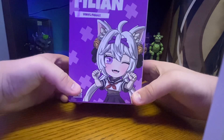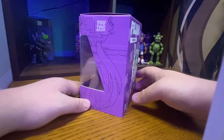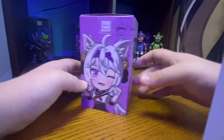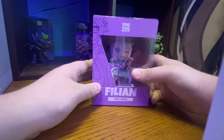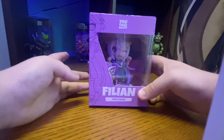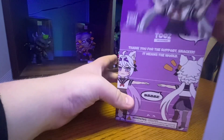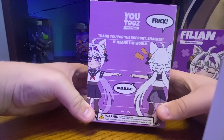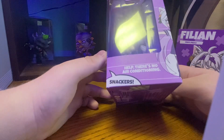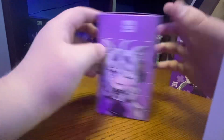If we look at the box, it's a purple box. You can see her on there. On the side there's some artwork, and on the other side there's some more artwork. And then you can see the plastic sleeve — the little window that they added. If we take the sleeve off, there's some words and art on the back, and some more words and artwork over there.